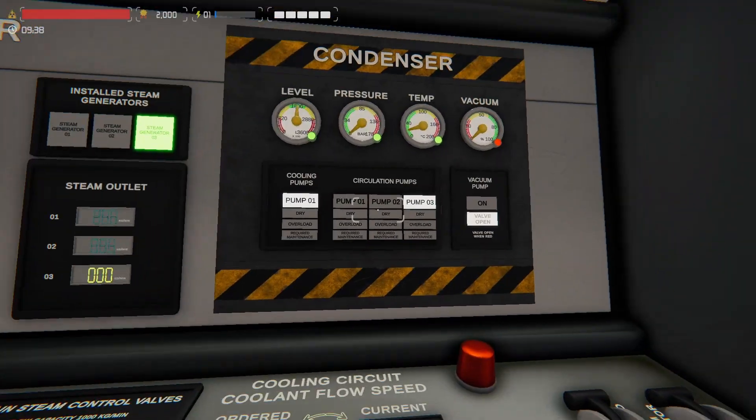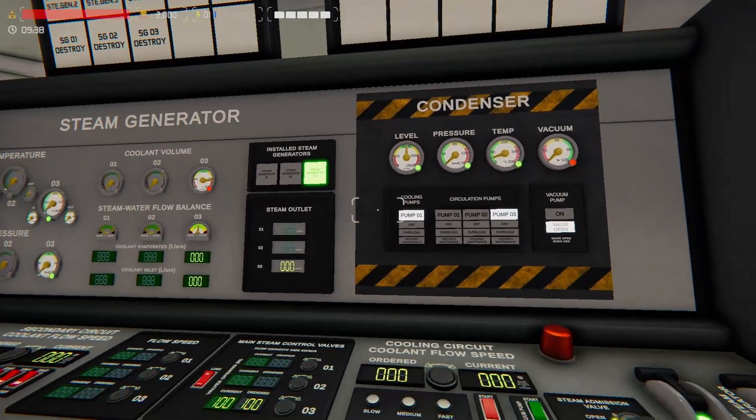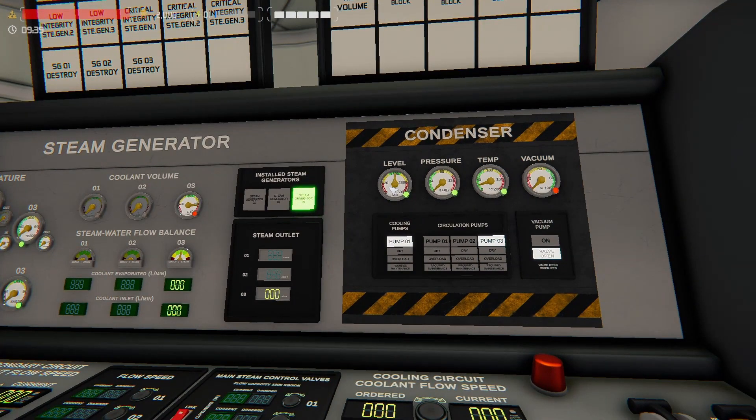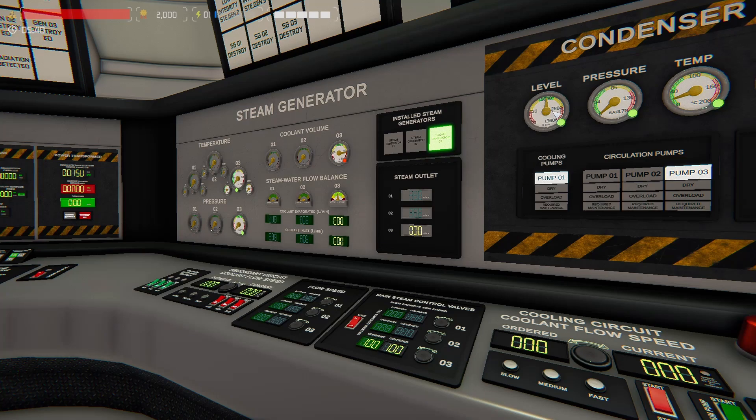Let's look at each of these. You actually have two reservoirs, or two areas where water sits. One is inside the steam generator, and the other is inside the condenser. There's a direct link between here and here — this level and that level. When you turn the pump on, what you're actually doing is pumping cold water from here to here, and then from here it gets turned to steam, comes back, and gets pumped back in.